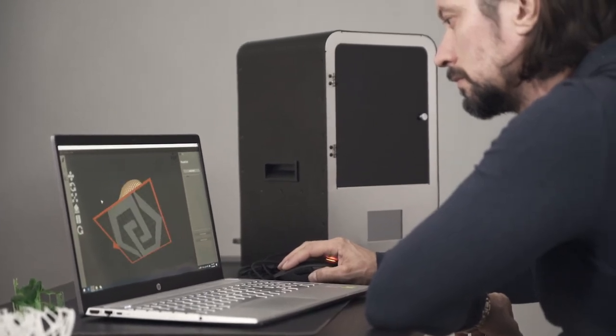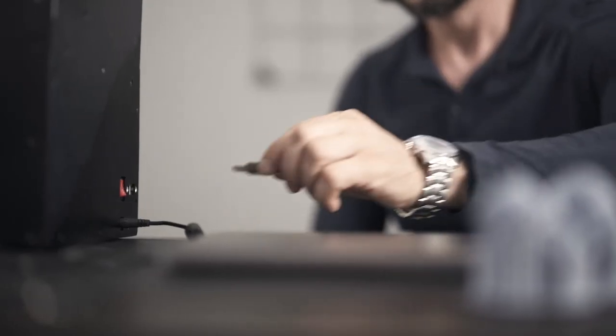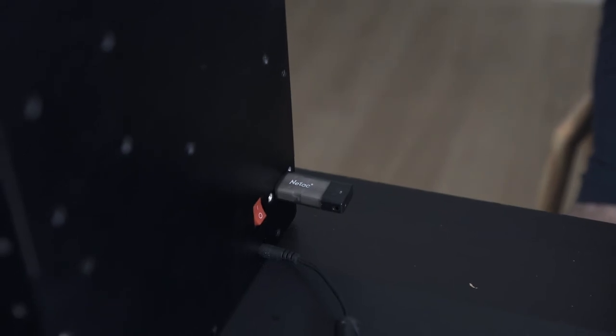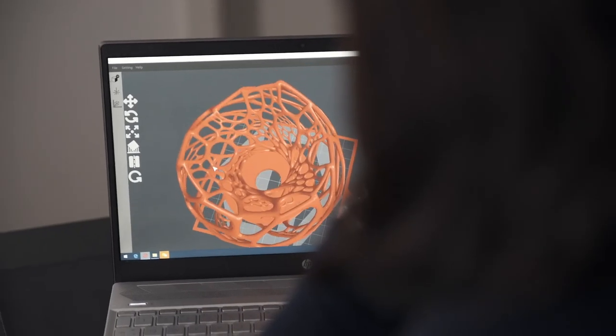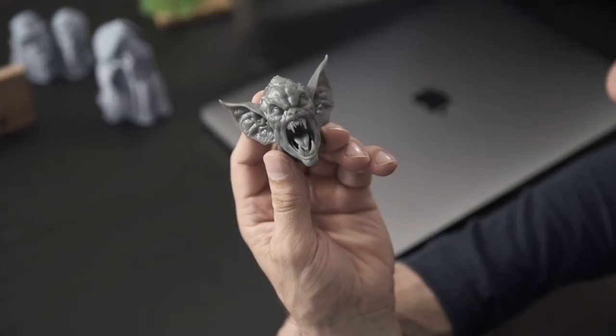RubenMaster is designed very user-friendly and comes with our customized software. You can easily connect through Wi-Fi or load your files on a USB and print, cut, or engrave directly from there. And it's all open source, giving you even more opportunities to customize and develop.